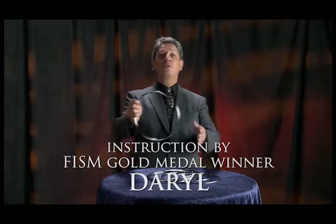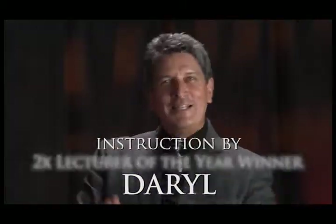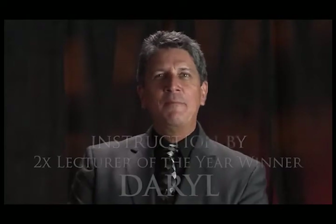Hello, my name is Daryl, and I'd like to welcome you to the wonderful world of the Chinese linking rings. This beautiful classic of magic has been amazing audiences for hundreds of years, and it's been performed with everything from finger rings to hula hoops.